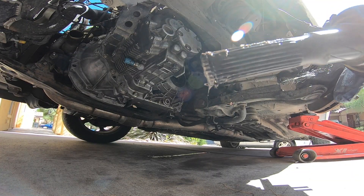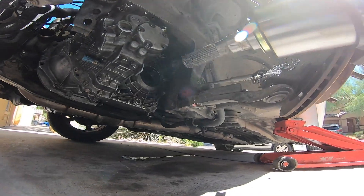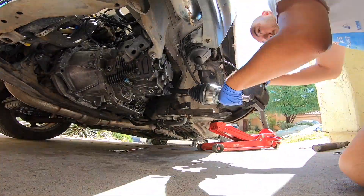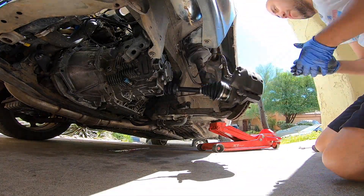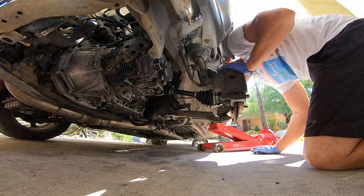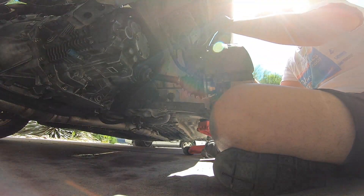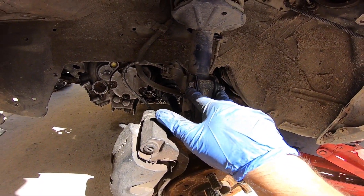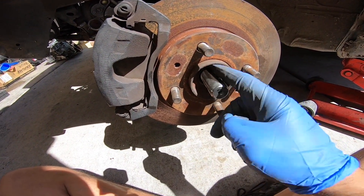Do not forget to grease up the end where the C-clip is — it's recommended to grease it, so don't forget to do that. These were 17-millimeter bolt and nut, so keep that in mind. I did grease the inside of the splines as well.